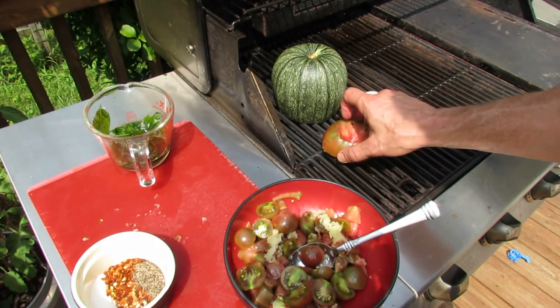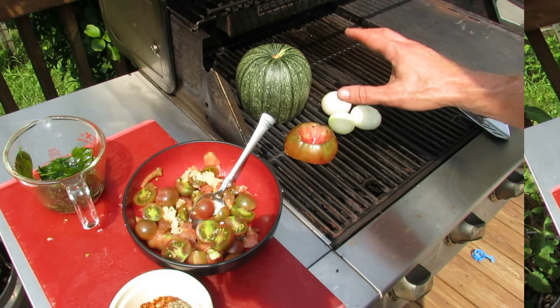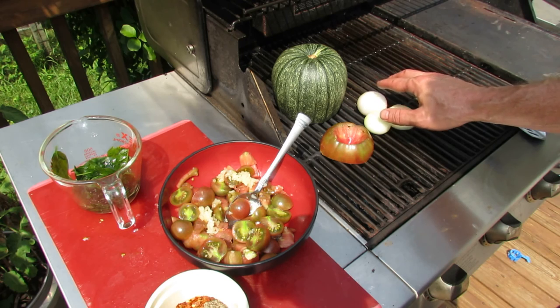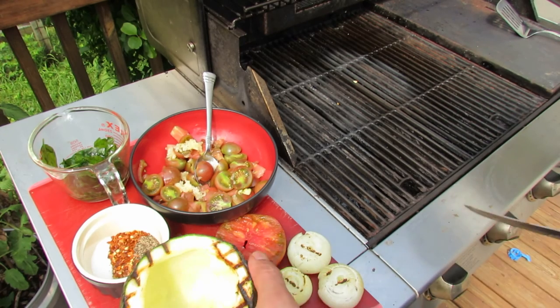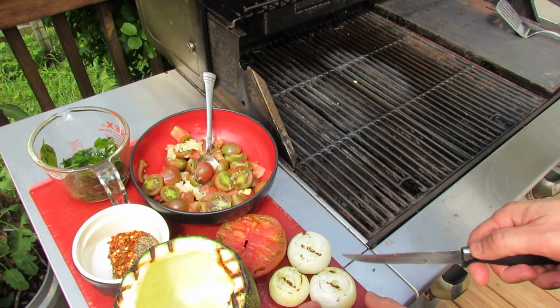The reason you do the onions is because you want them to warm through and get some grill flavor on them. I'm also going to do a tomato — the tomato doesn't have to stay on too long, just put it face down. These vegetables have to get grilled: the tomato takes about two or three minutes, the onions about four or five minutes each side, and the zucchini about five or six minutes.